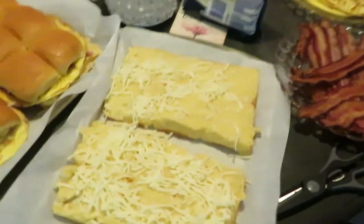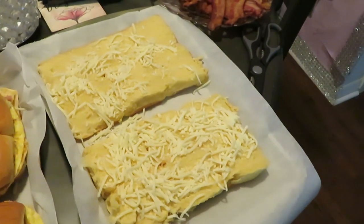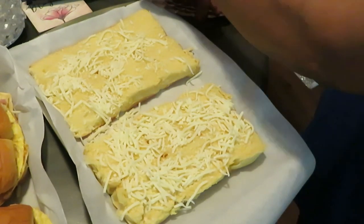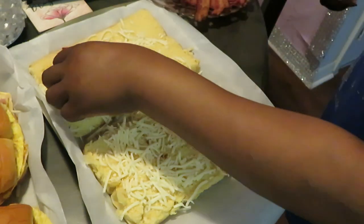Now let's come over here to our bacon. We got our cheese down. My bacon — I'm going to cut that bacon in half.